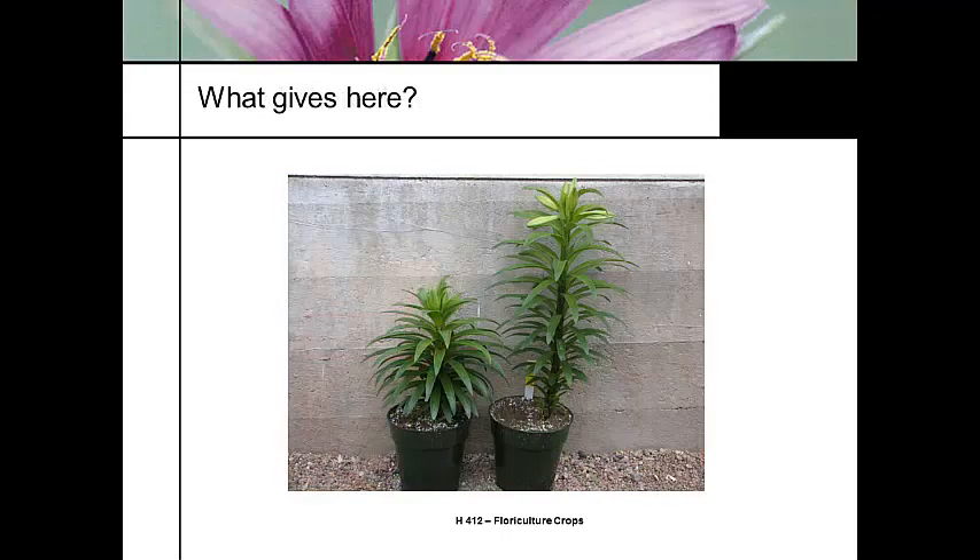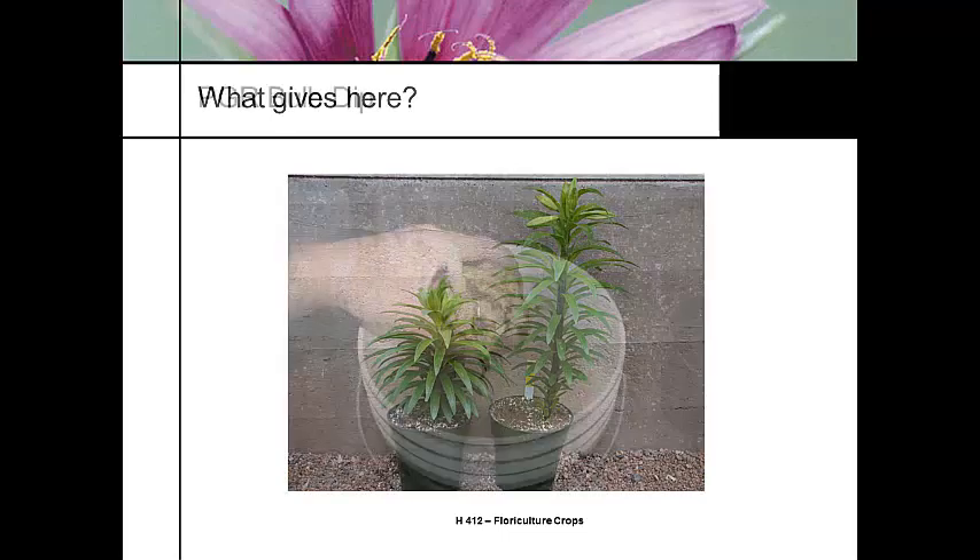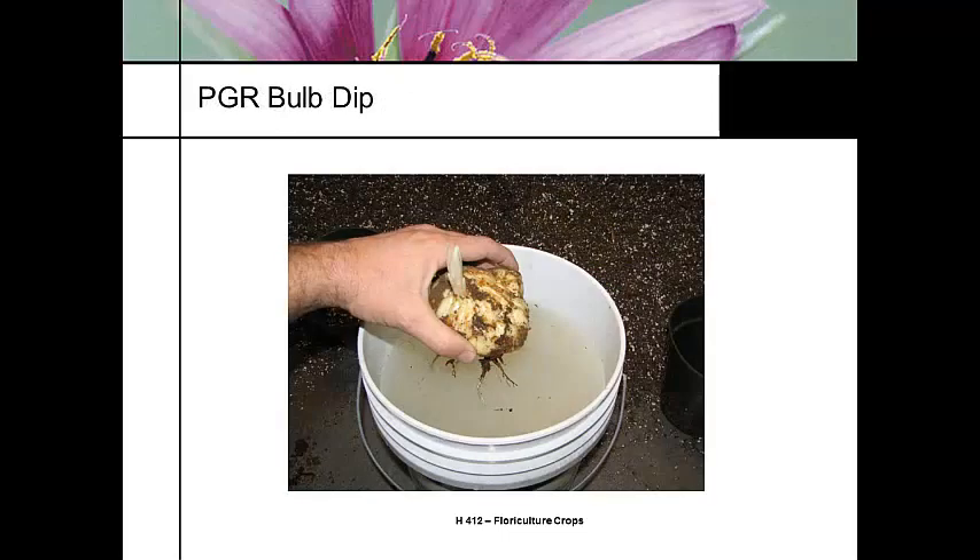What happened here? What I didn't tell you is that really was not a fungicide — that was a plant growth regulator dip. Some growers will do a plant growth regulator dip. However, one of the risky things about doing a bulb dip with plant growth regulators is you're assuming you're going to have perfect production throughout your year. It's easier to do graphical tracking with your Easter lilies and use drench application of PGRs later in the crop than to do that bulb dip, so that you don't have that kind of response.